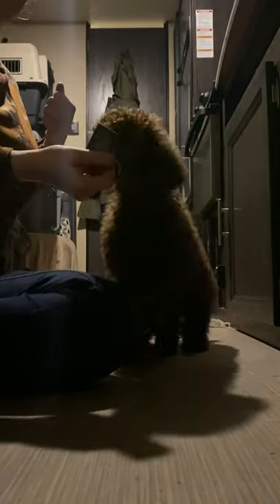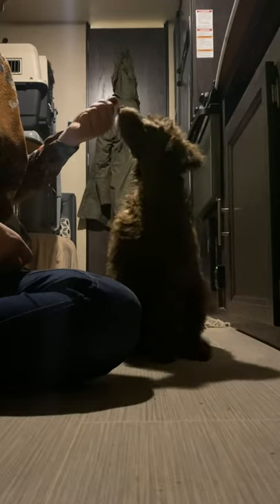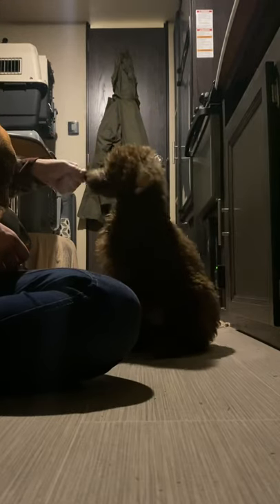Alright, today we're going to teach you how to introduce a clicker. This is 11-week-old Cushada. She is a standard poodle puppy.